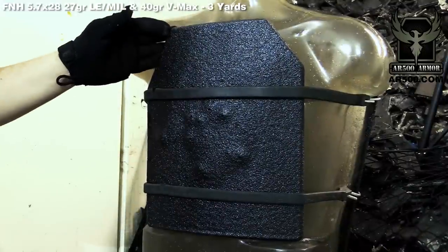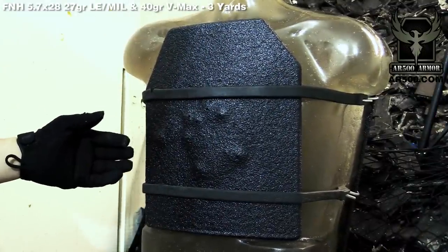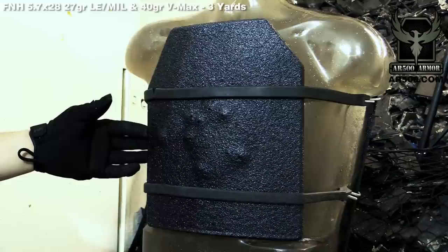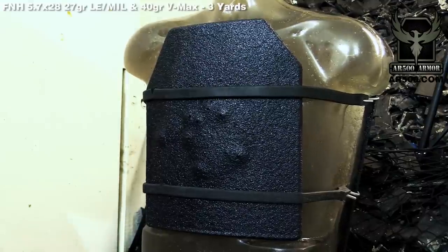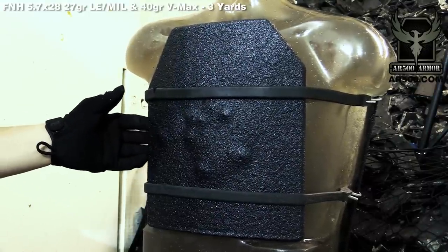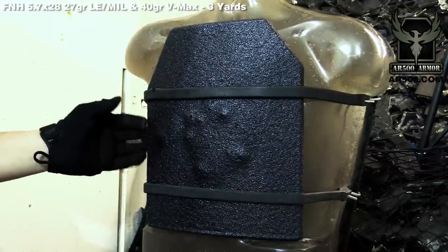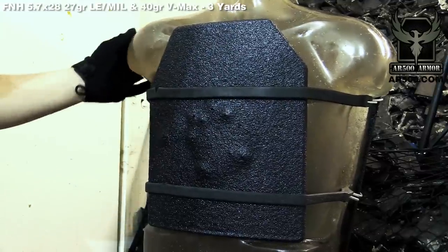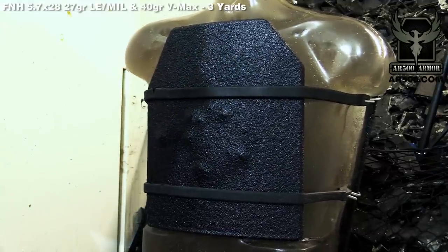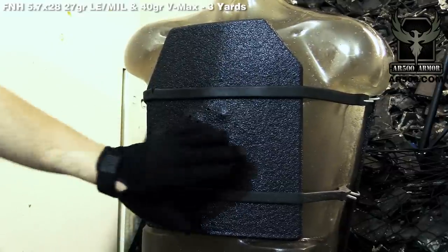24 rounds total on this plate — 12 from an FN 5.7 pistol and 12 from a full-length barrel PS90. 12 of those rounds were 27 grain law enforcement and military green tips and the other 12 rounds were 40 grain VMAX. We'll take the plate off and show you backface deformation, which there isn't going to be much of, and show you that we had no penetration even after 24 rounds. Our PAXCON coating contained everything beautifully.